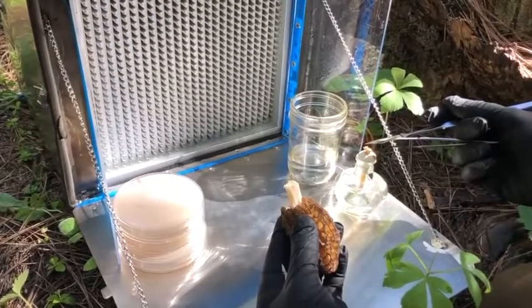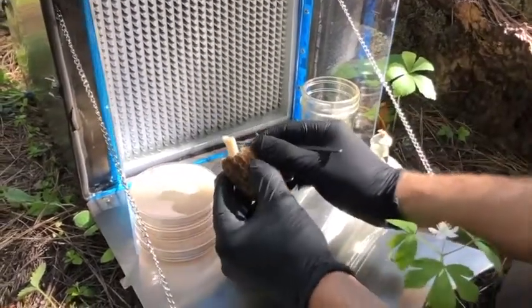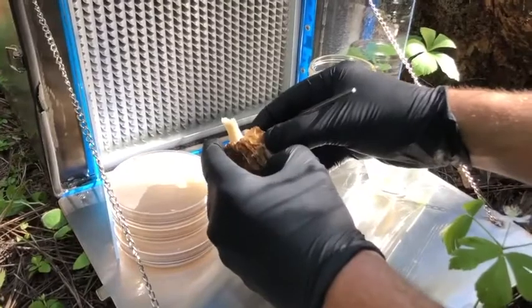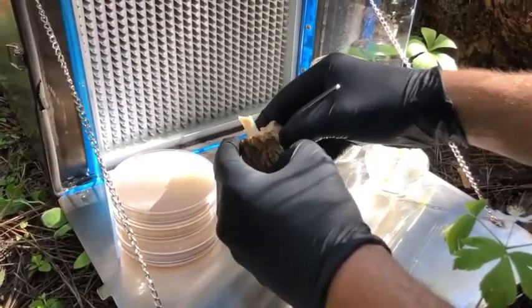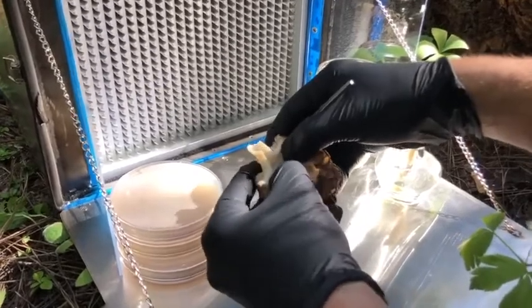My goal is to make this piece of technology accessible to everyone. I want to make it so that anybody on a tight budget can still afford the basic resources necessary to perform all kinds of really important citizen science.